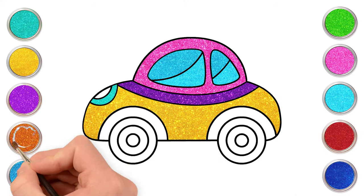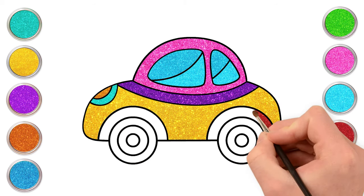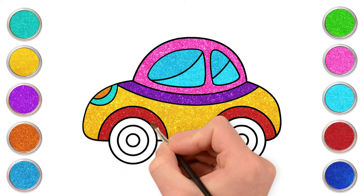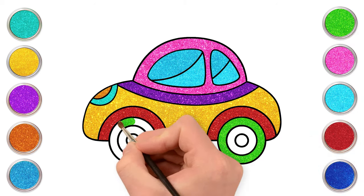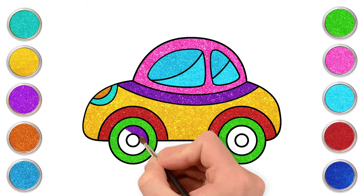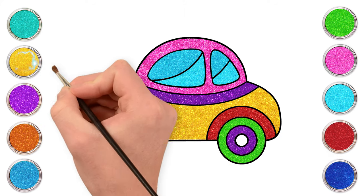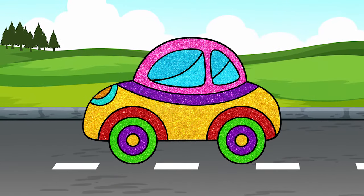And yellow for the rest of the car. The headlights with orange — bling bling! Let's make the wheels fun and colorful too! Green, purple, and gold. Yay! Here is the coolest car ever!